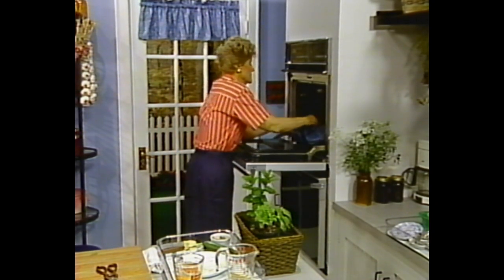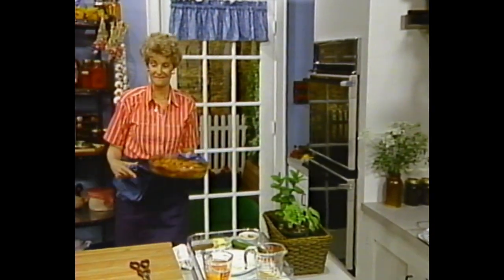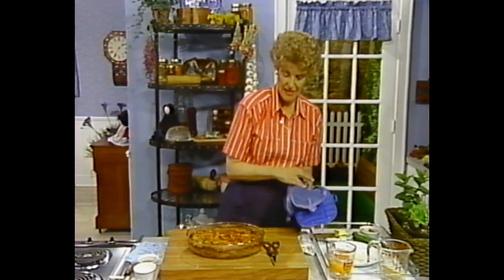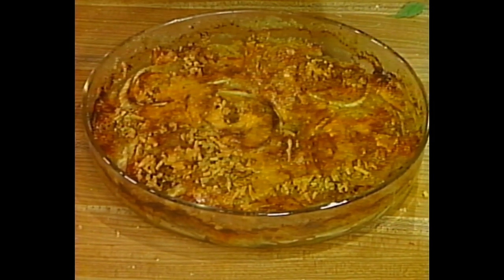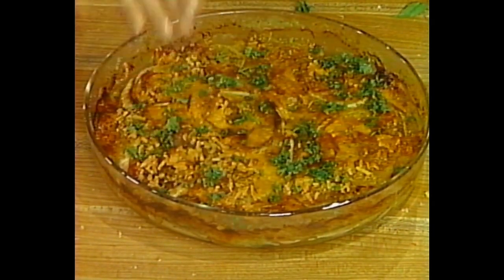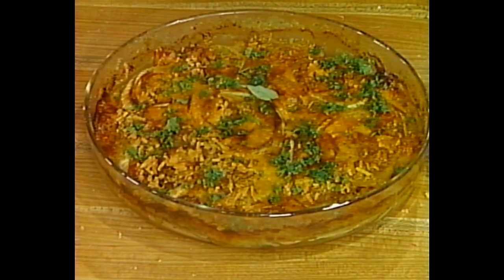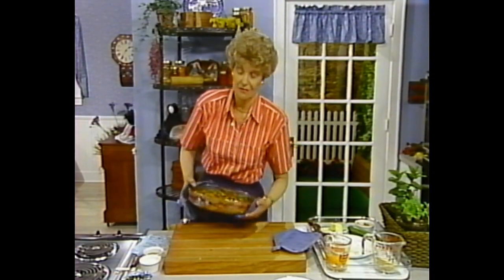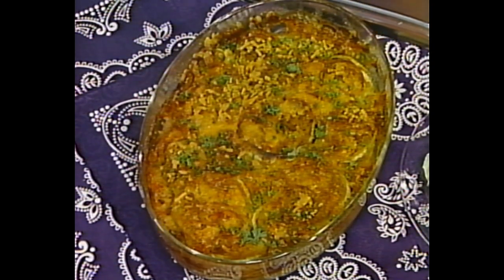This one has done that — it smells so good. Isn't that handsome? This is a great buffet dish; it holds up well and is a wonderful combination of flavors and textures. I do want to tell you: this does not freeze well — not before it's baked and not after it's baked. However, it's not bad warmed up the next morning for breakfast.